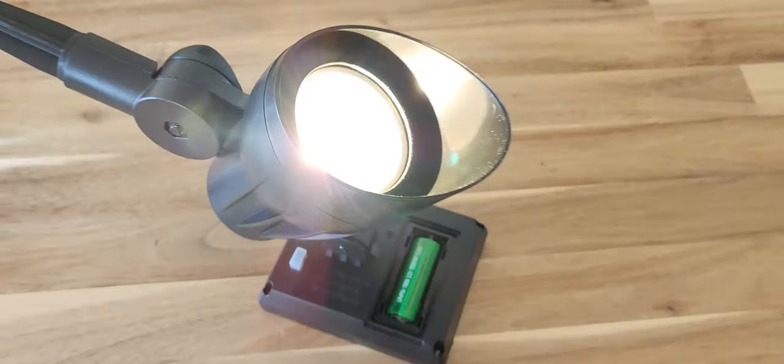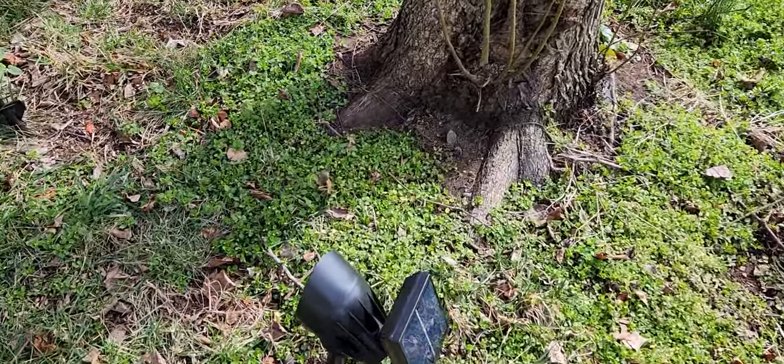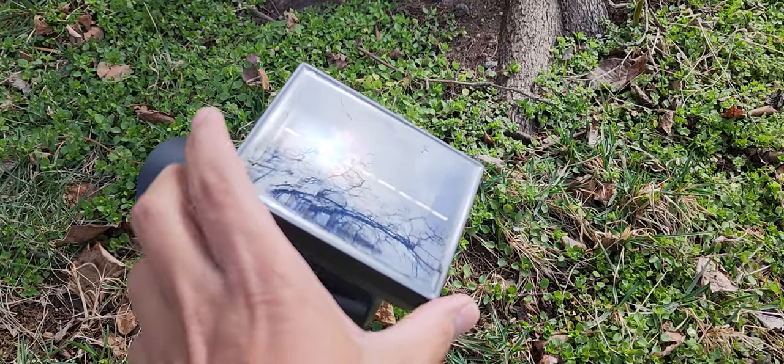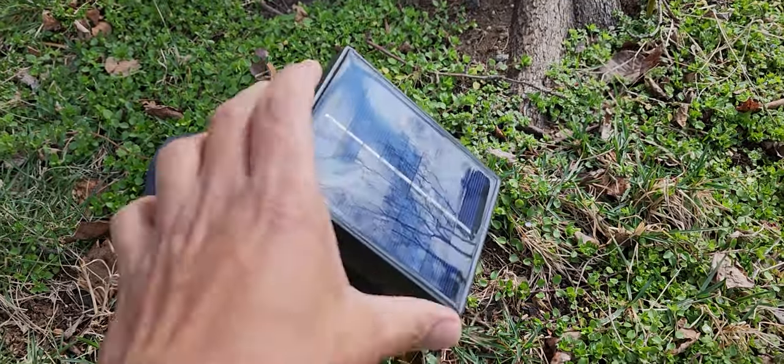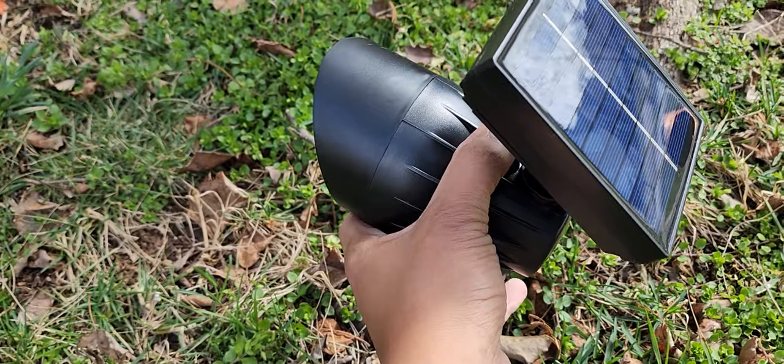It already has some charge. The solar panel can swivel like that, move like that — so that's good. The light itself you can also adjust.